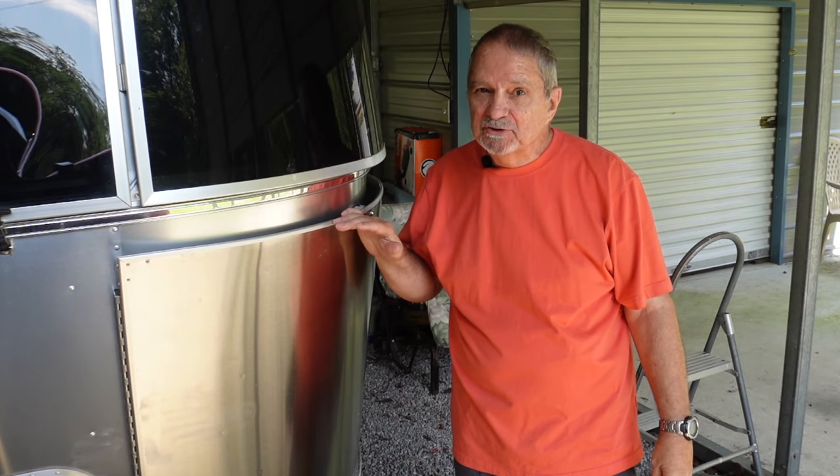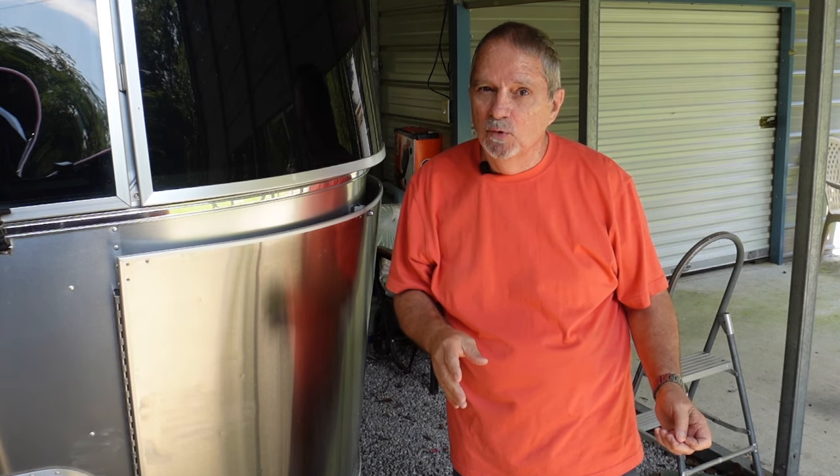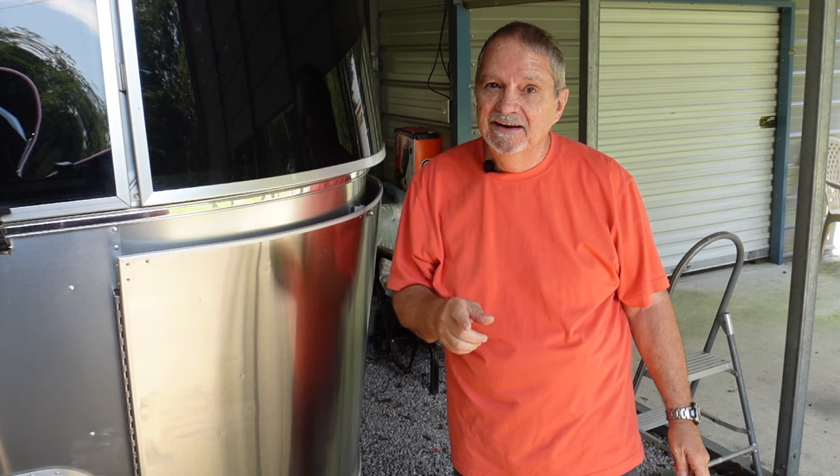Just as the title states, my Airstream has had front-end separation not once, but twice. First time fixed at Jackson Center, and now after waiting a little over a year to get in over at Foley RV Center in Gulfport, I'm heading out today to get it fixed again — hopefully the last time.